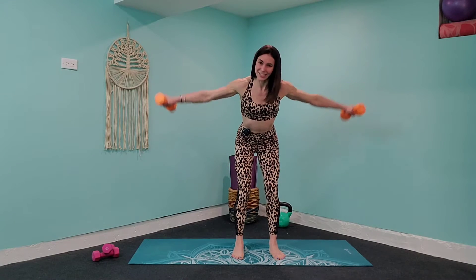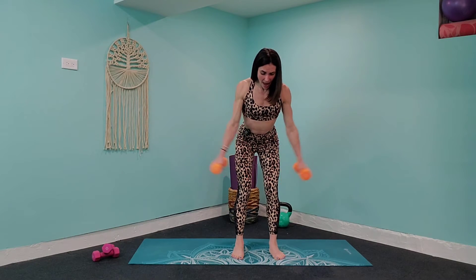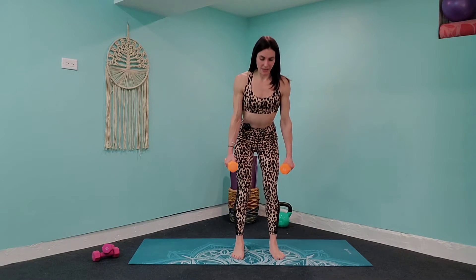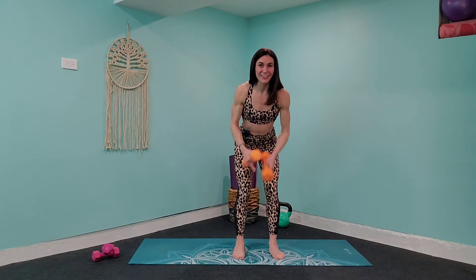I like these combo moves because it tests your ability and also distracts you — you're trying to figure it out and all of a sudden 40 seconds has gone by like nothing. So row those elbows in and bring those arms out to a fly. Come down into that narrow squat, bring it up, lean forward into the hips, row, last fly, and release.